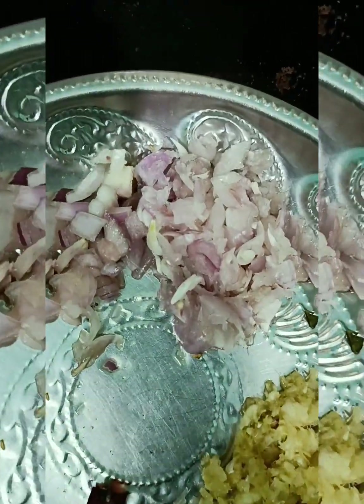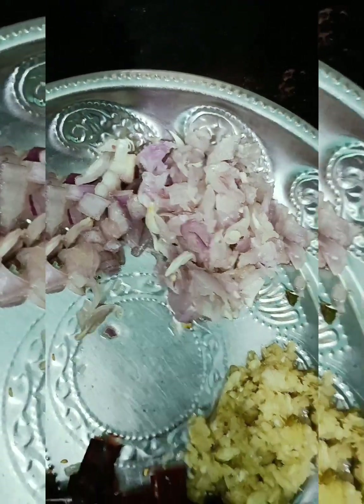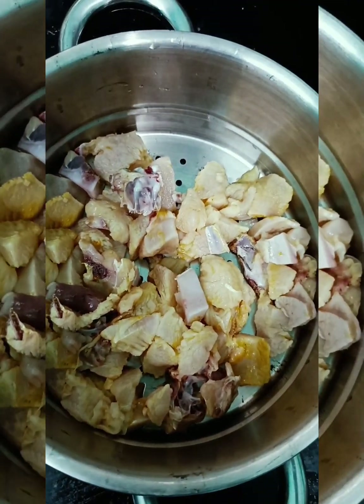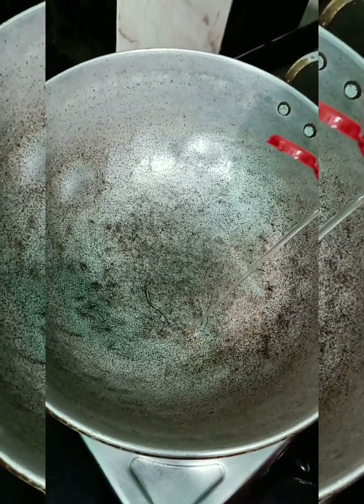Let's take the chicken and cut it. Let's put the chicken and wash it for 4 minutes.